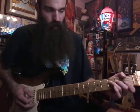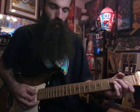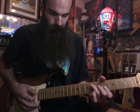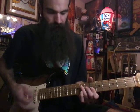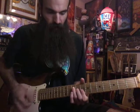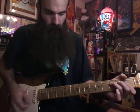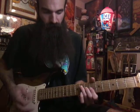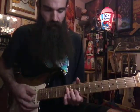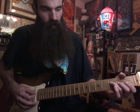Instead of playing all those triads, you could just play four beats on each chord. So you could just go: F minor, G sharp, B flat, C sharp, C. I'll show you that simpler approach — you can just go three one one on F minor.